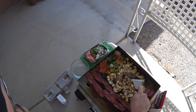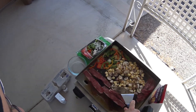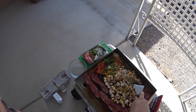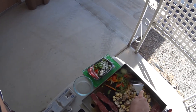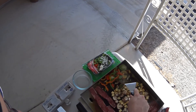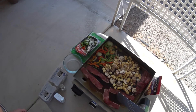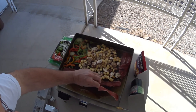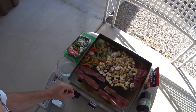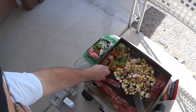Start kind of sautéing them right there in the middle. Start stirring these over here a little bit. I think we're still doing okay over here on this bacon — it's getting nice and crispy.